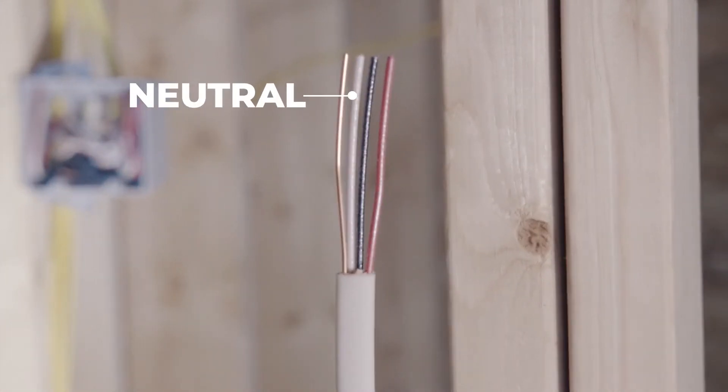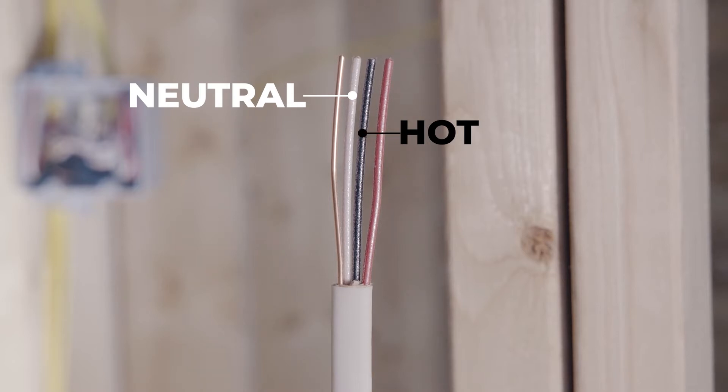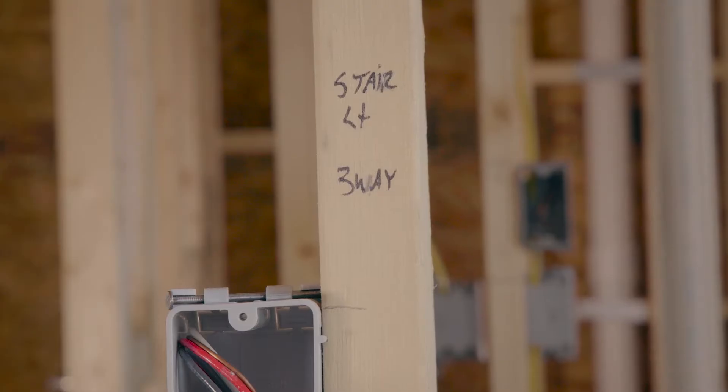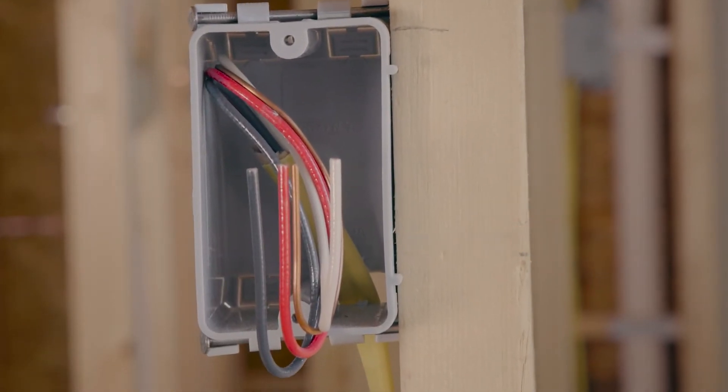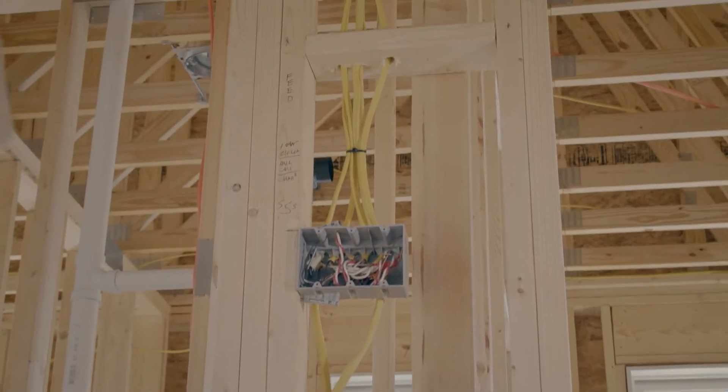14-3 is 14 gauge wire with three insulated conductors: one white neutral, one black hot wire, one red hot wire, and a bare copper ground wire. Three conductor cable is often used when a light has two different switches controlling it, like at the top and bottom of a stairway.